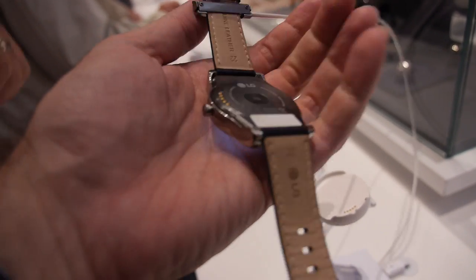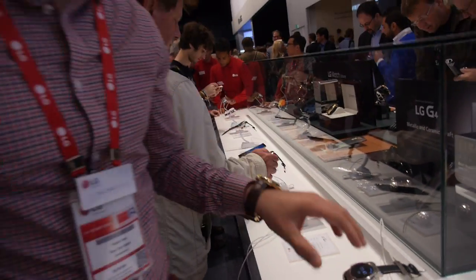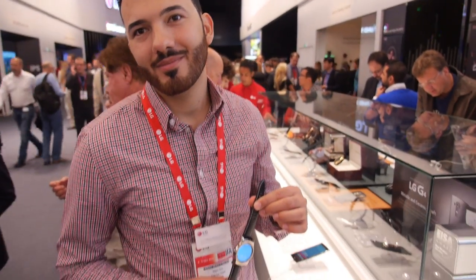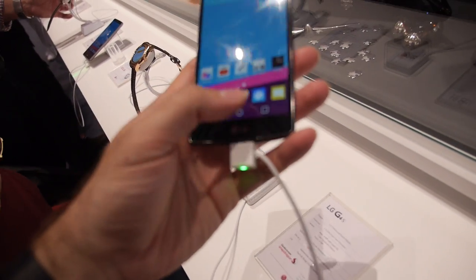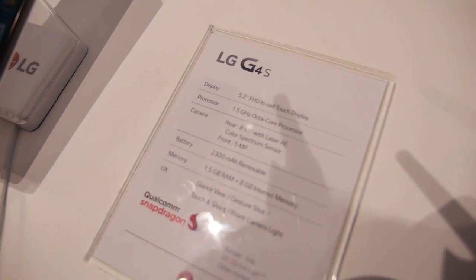And here's another difference worth mentioning: it will also be pairable and usable with an iOS system. That's very nice. And there are some rumors on the internet that the Nexus might be looking something like this.